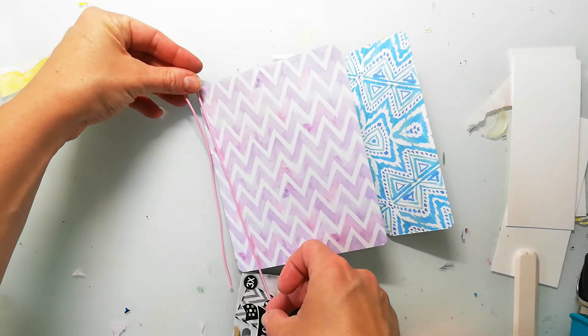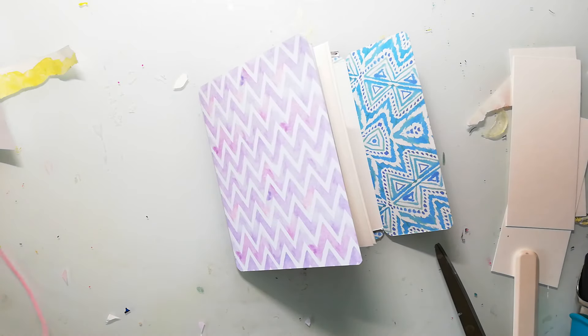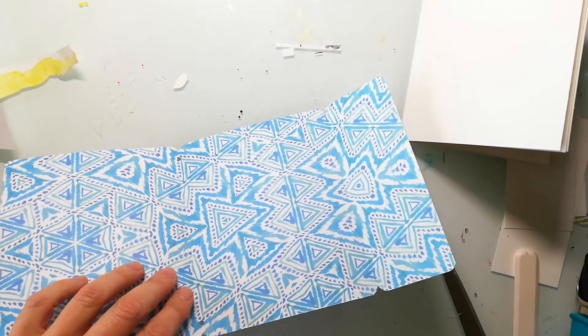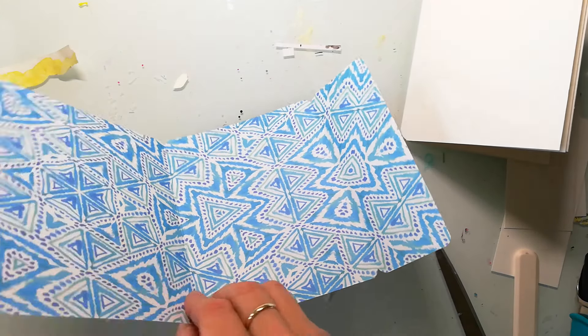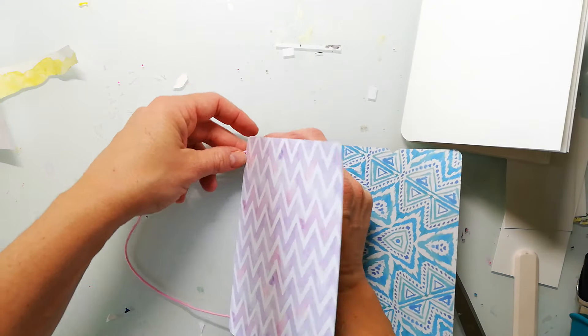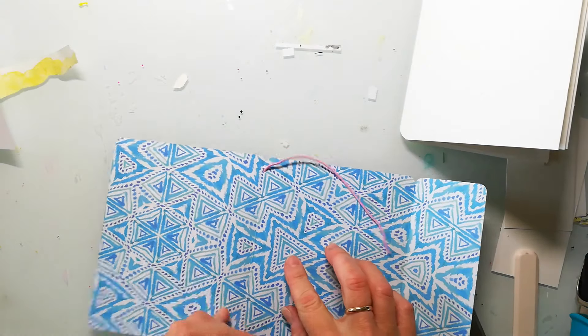Now I will add in the elastic that will hold the pages. You can make this journal from different materials — for example you can use vegan leather, which is sometimes called craftex or snaphab. This will be even more sturdy, so this would make a really good traveler's notebook.